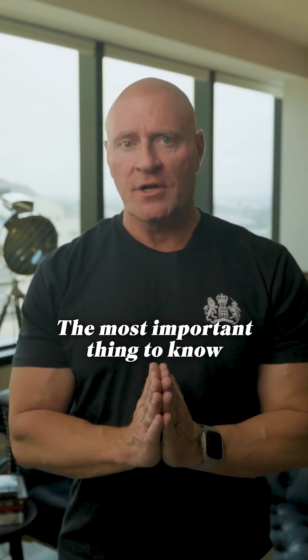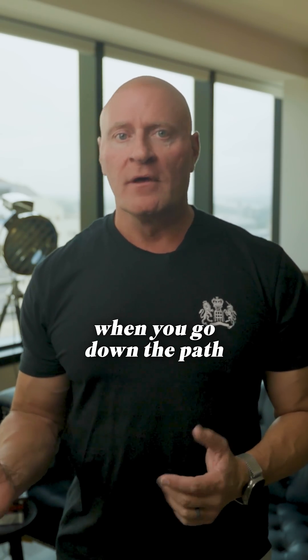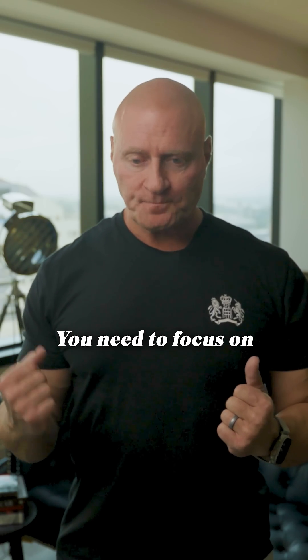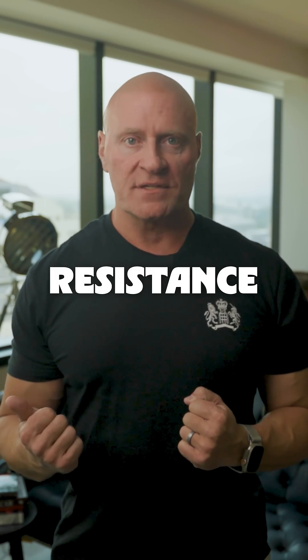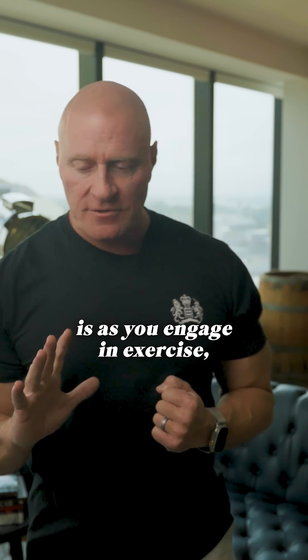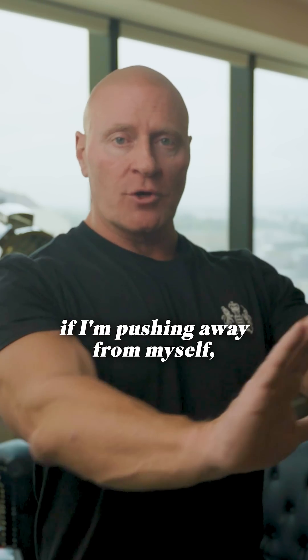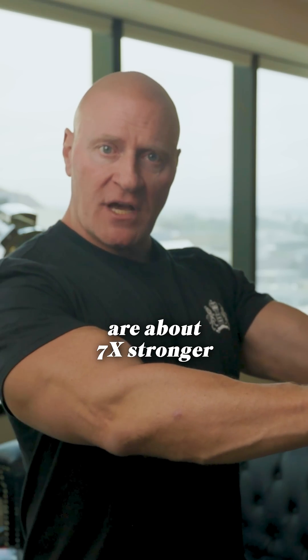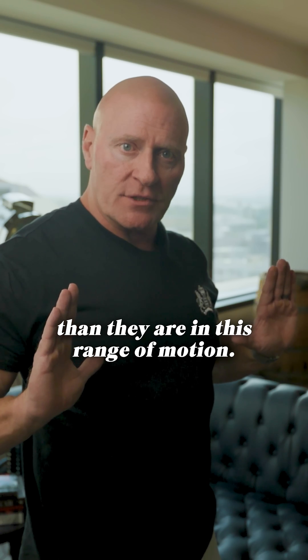The most important thing to know when you go down the path of getting stronger or getting leaner is that you need to focus on something called variable resistance. As you engage in exercise, if I'm pushing away from myself, humans are about seven times stronger in this range of motion than they are in this range of motion.